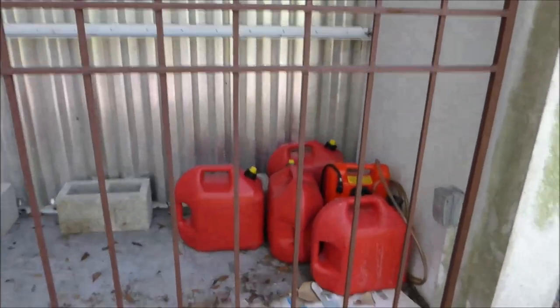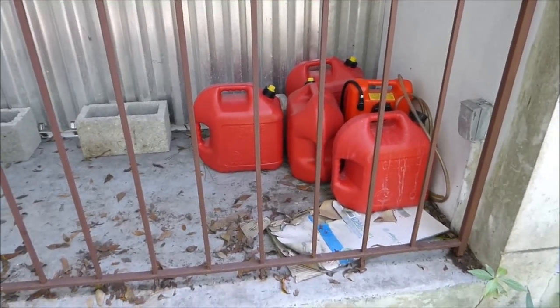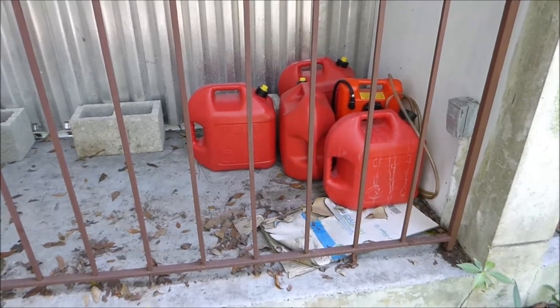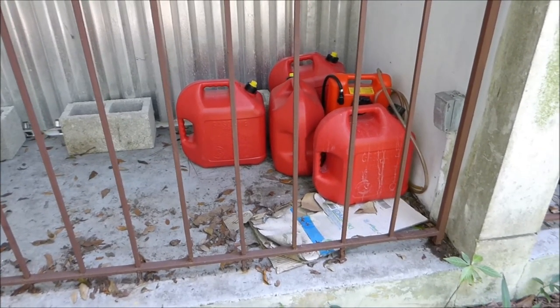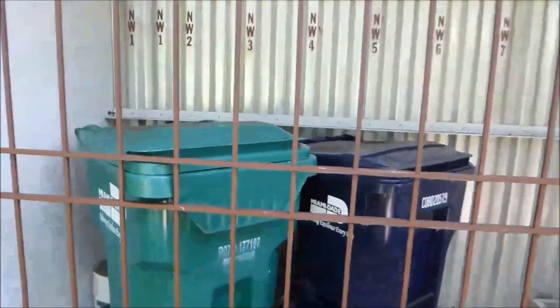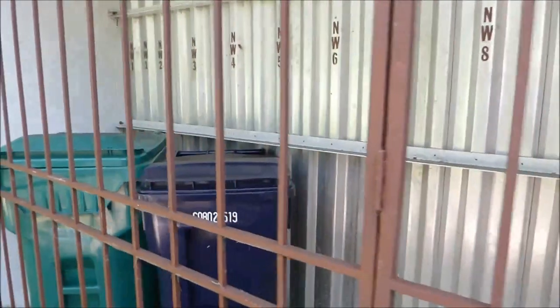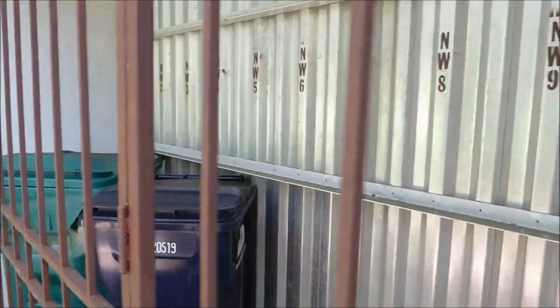I've got my gas here for the generator — not too bad, I don't know, maybe 20, 23, 24 gallons, something like that. The garbage cans are put in a safe place. They didn't pick up the garbage yesterday, so it's going to be some stinky garbage after a while.